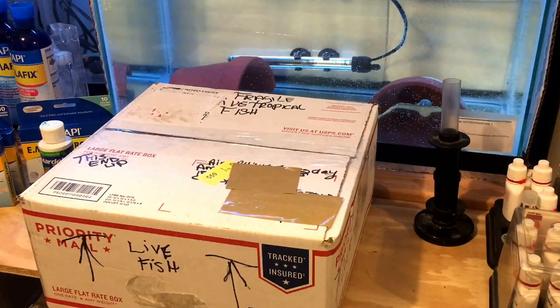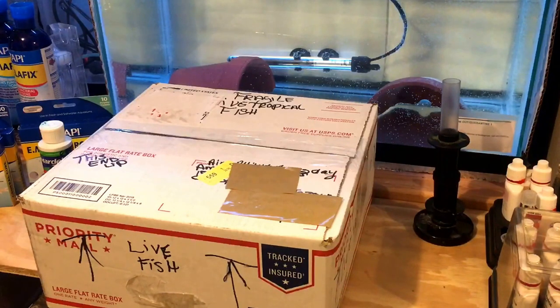She did warn me that she packed these rather quickly. She knew I was going to be making an unboxing video and said just so you know, I had to box these quickly because she was trying to get them out the door. It was late in the day on Tuesday when she shipped these to me and it's now Wednesday morning. So pretty quick turnaround from Colorado to San Francisco.